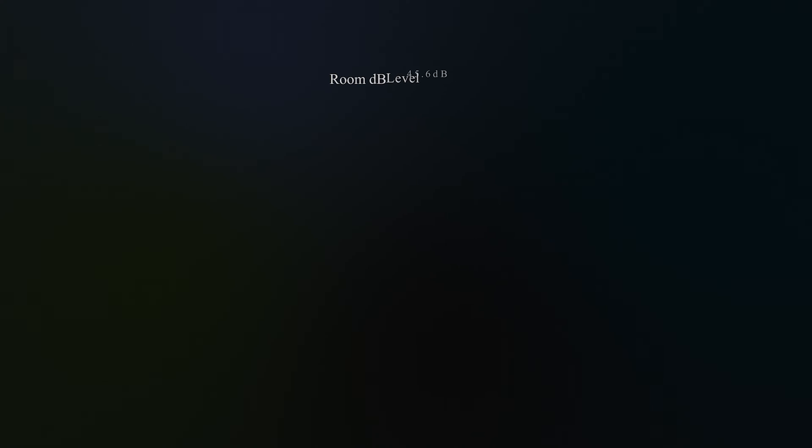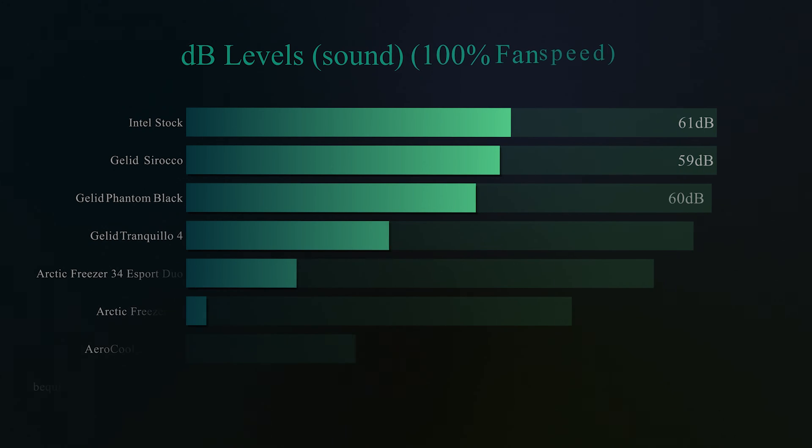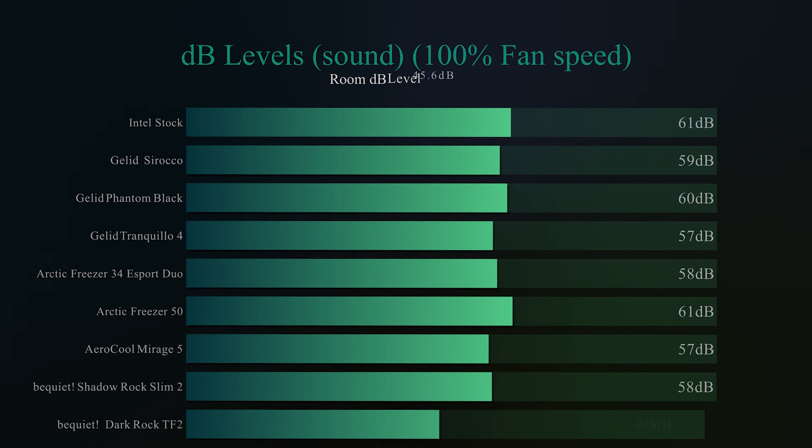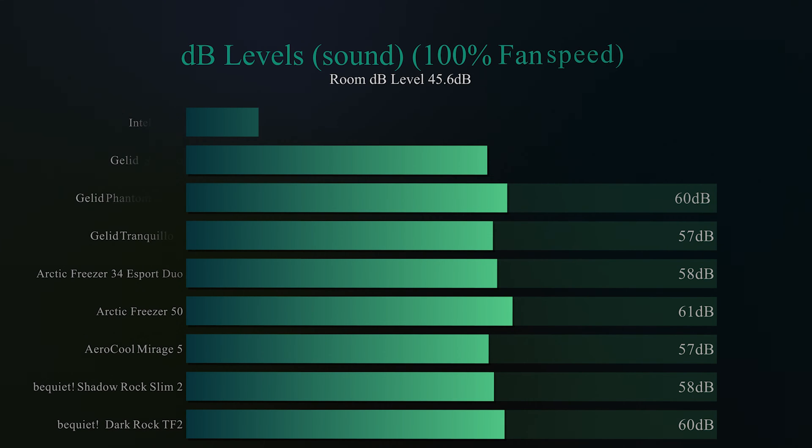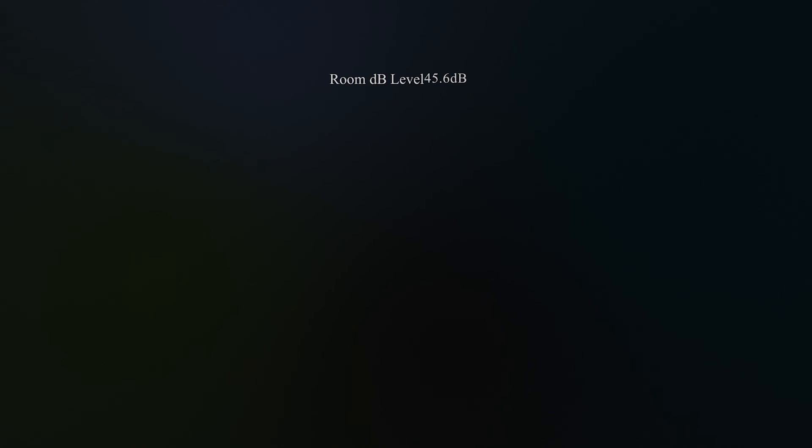Running the fans flat out at 100%, this has two fans so it's going to be louder than some others — but even so, it wasn't that loud. We get 60 decibels, which is mid-table and actually performs better than some single-fan coolers. The Arctic Freezer 50, which also has two fans, was one decibel louder, though one decibel either way isn't much difference.